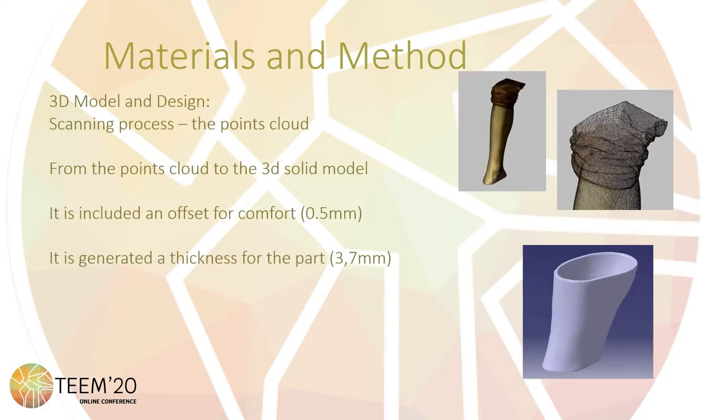The first part of the process is the 3D scanning of the injured part using a 3D scanner. In this case, a 3D Systems Sense scanner is used, which offers enough technical specifications to get a good quality 3D model. When the scanning process is finished, a 3D point cloud is obtained that must be cleaned and post-processed to get a 3D model. After that, an offset of 0.5mm is included so that the model fits with comfort, and a thickness is generated for the part.